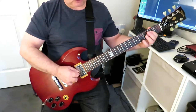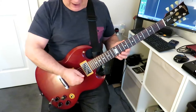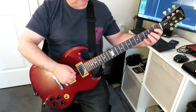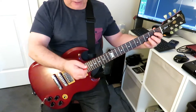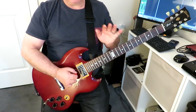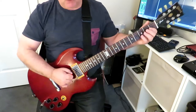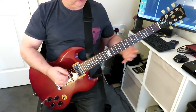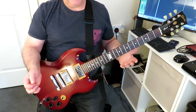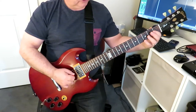This is very difficult — it's called string skipping because we're actually missing out two strings and going from string one to string four. It's very important that you keep the right hand anchored down and steady. You don't want it floating in midair because you won't be able to control the picking hand. You need it anchored to the guitar body somewhere, and you need to keep the guitar as still as possible.